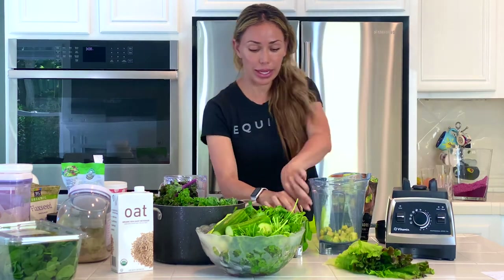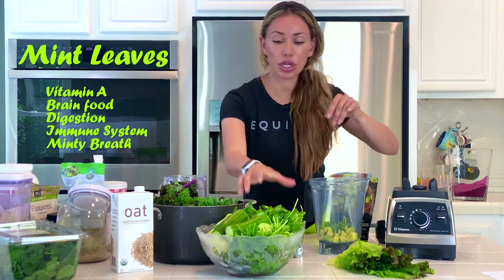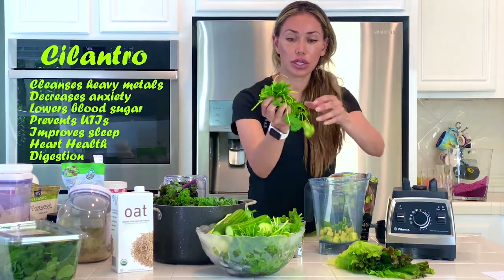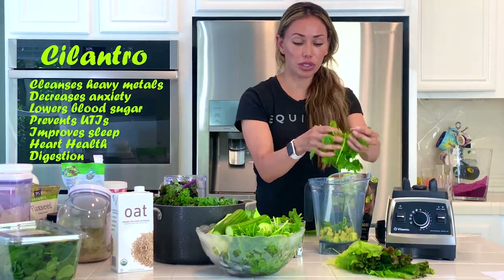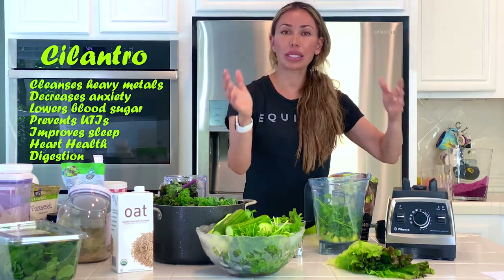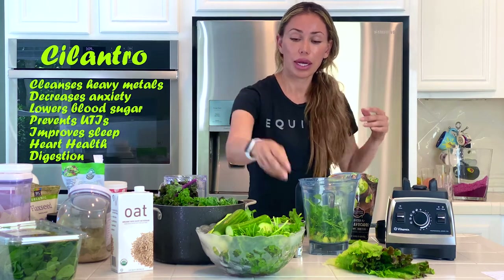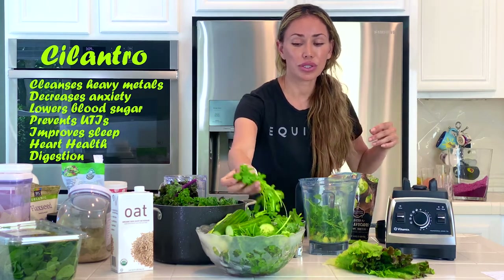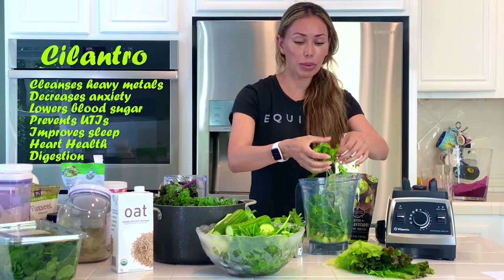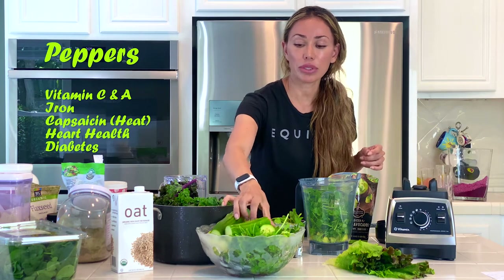I'm going to go ahead and get some of this delicious mint — just for a touch. Then I'm going to focus on a lot of cilantro. This is beautiful, I love cilantro — not only does it taste good, but you can take out or add in whatever you think works for your stomach. I love cilantro, it's so delicious. I'm going to put about half a bundle of cilantro.